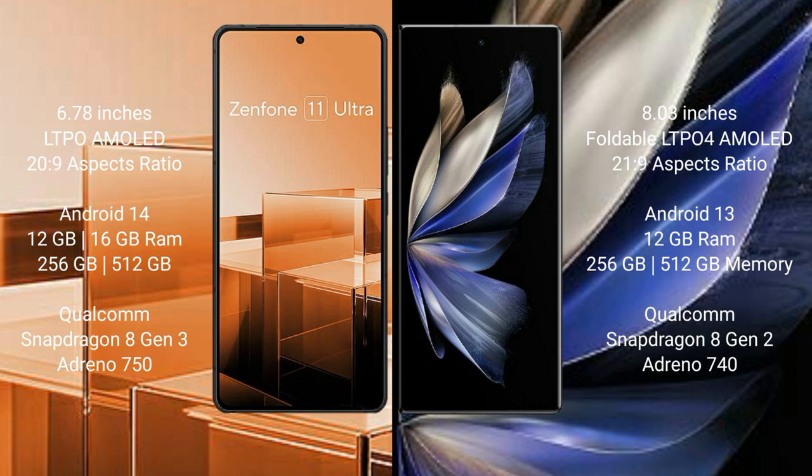Vivo X Fold 2 comes with 12GB RAM and 256GB or 512GB internal storage, with a Qualcomm Snapdragon 8 Gen 2 processor and Adreno 740 GPU.